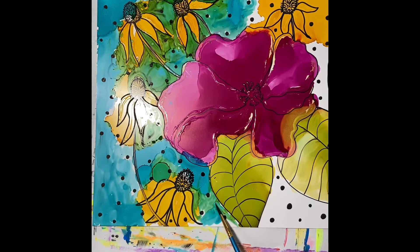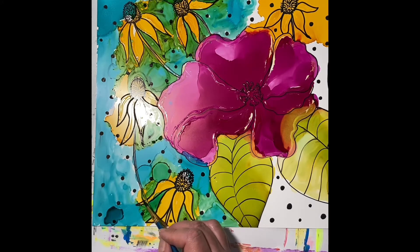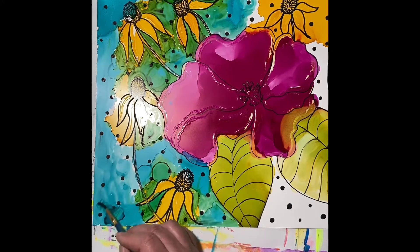Just adding some more blue, trying to get around all the petals. I think this part probably took the longest. You could always add some alcohol to the blue too to thin it out and make it a slightly different color — a little bit lighter, a little brighter shade.